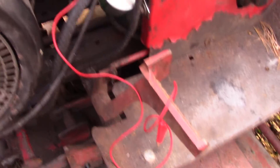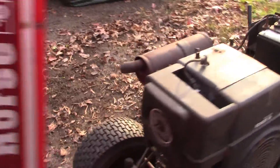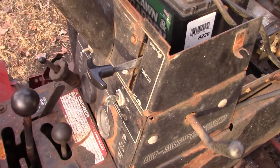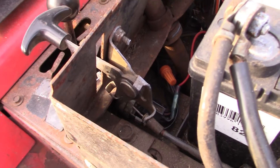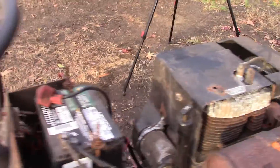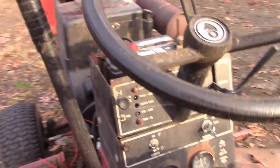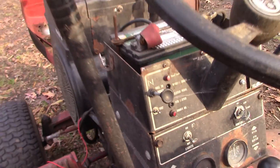Once again, I'm going to use a red jumper wire directly from the battery to the starter solenoid. The reason for that is there's something wrong with the connector behind the key switch — one of the terminals in there is broken, so it doesn't make good contact bringing power to the starter solenoid. For now, we're just going to use a jumper wire directly from the battery to the starter solenoid like we did previously.